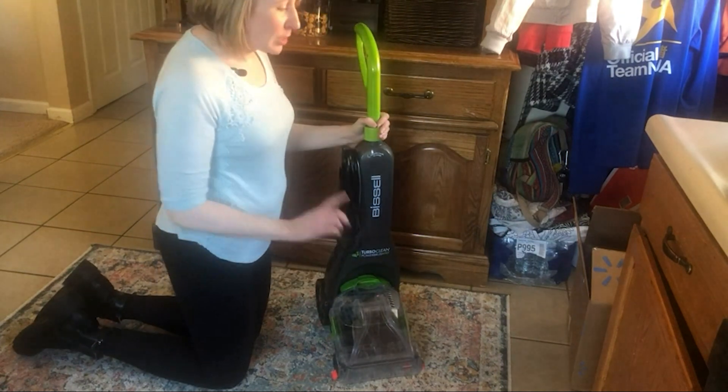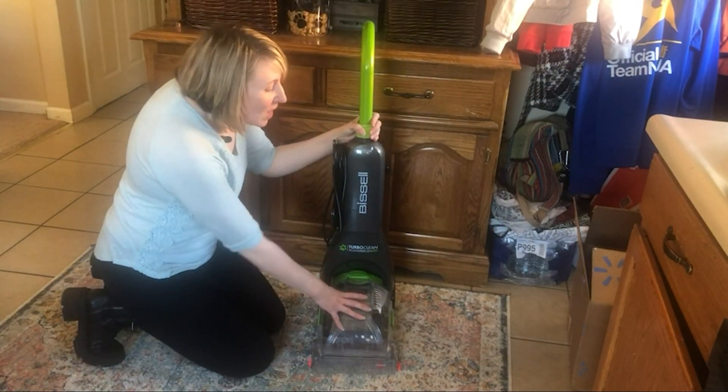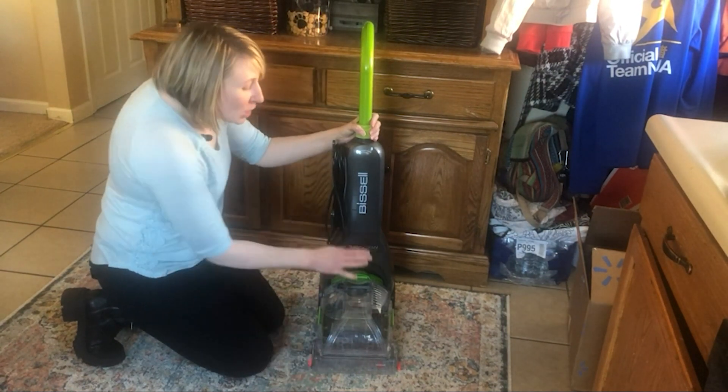I bought this Bissell carpet cleaner. It's an extremely lightweight design, but at the same time it's extremely powerful. After it sucks up the moisture out of the floor, there's barely a drop left in the carpet.